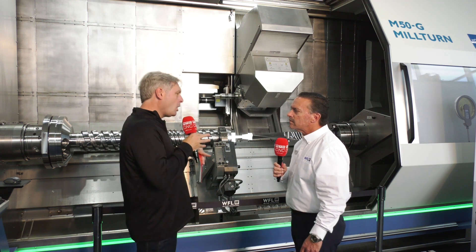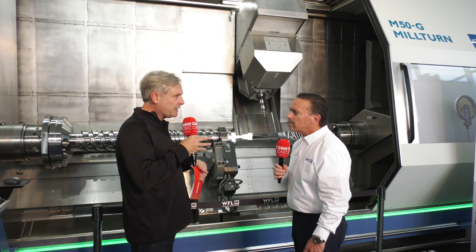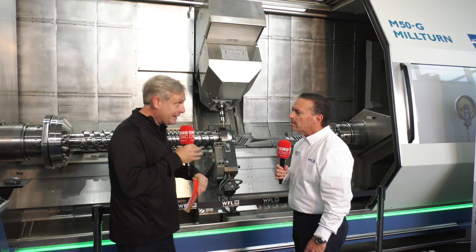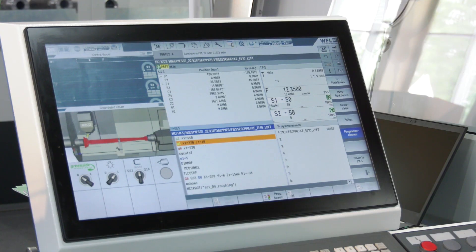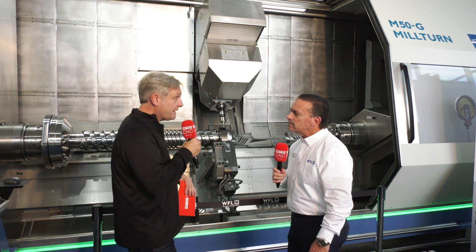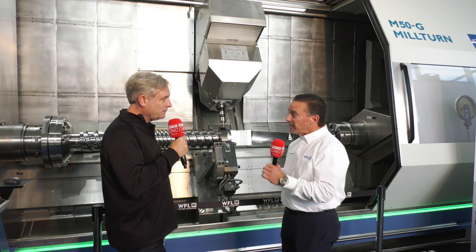Making these complex parts is going to throw up its own problems. For example, if you're doing a big part with a big bore — they have boring bars up to 3 meters long that can reach into parts for tubing of different diameters. But that raises the question: how do you measure all the way down there?